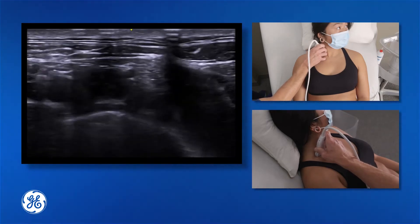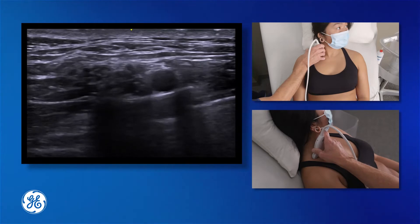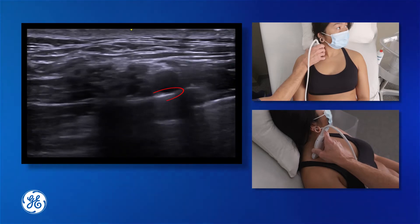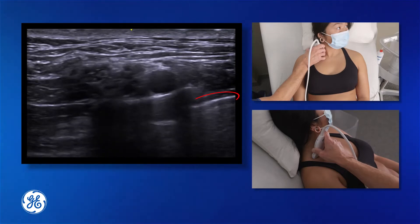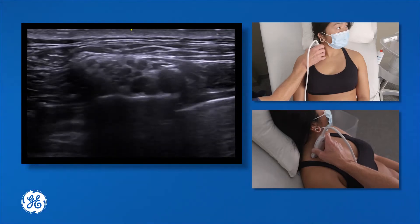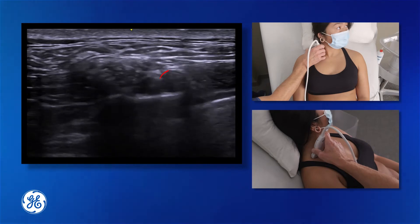If we are too anterior with our probe we are going to see our great vessels. We then need to move the probe back to find our subclavian artery and position it somewhat in the centre of the screen. Below the artery we see the hyperechoic band of the first rib. On the medial side of the artery, which is on the right side of the screen, we can see the pleura clearly. A little lateral tilt on the probe gives us a great view of the hyperechoic bundles of the supraclavicular plexus sitting on the lateral side of that artery.